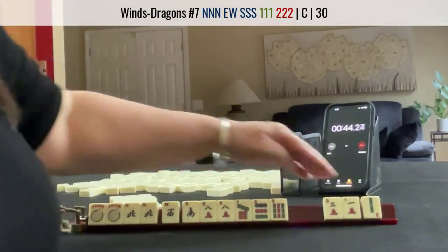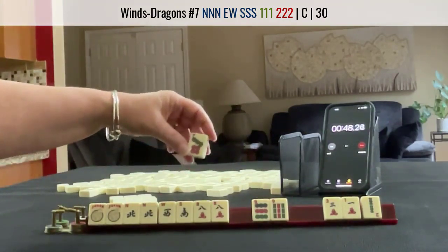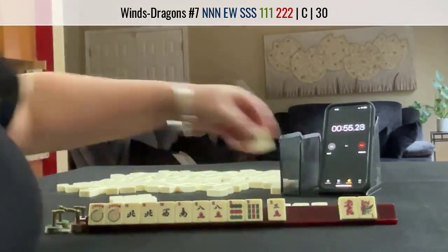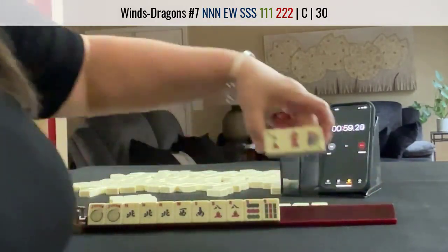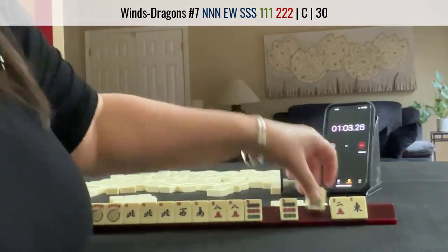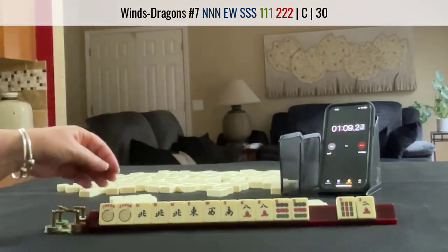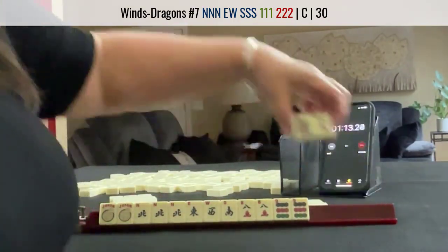We have tiles we can pass. Let's see — maybe we can let that go. It's kind of arbitrary which one. North. We have three tiles. A 9, and an East. We have two tiles to pass and a hand with no gaps. I would stop the Charleston and ask for two.